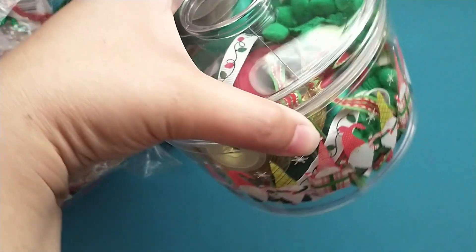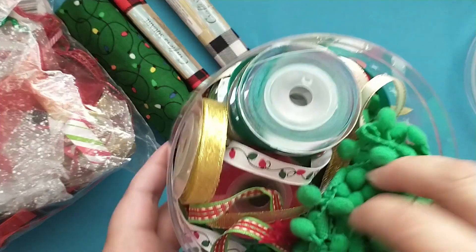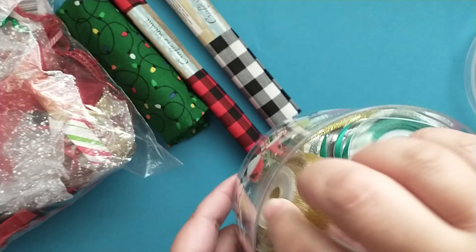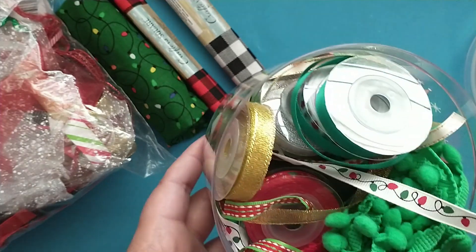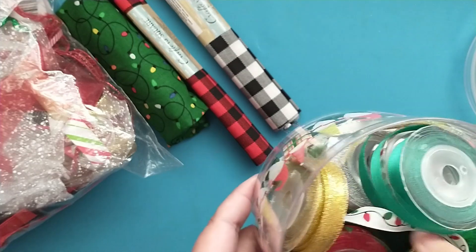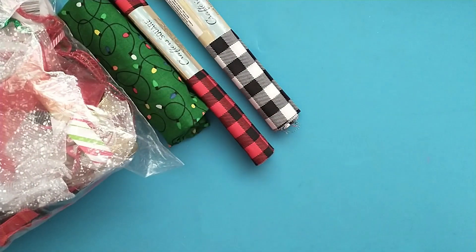In this cute little container, I have some more green pom-pom trim. These little ribbons here were all gifted to me in a swap, so I just keep them in here and I can see what I have to use. I've got the gold and the silver, solids and prints, and I just like to keep them in this cute little container.